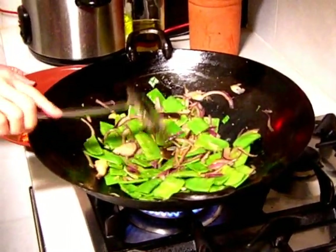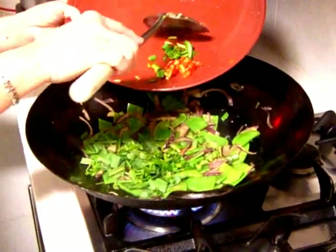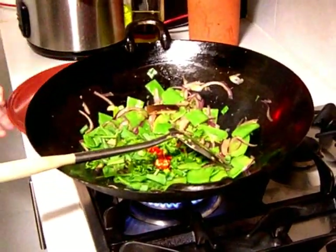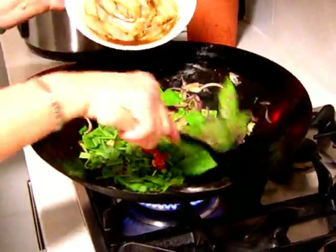Right, at this stage now I can add in my chili and the rest of my herbs, and I'll throw in my prawns as well.